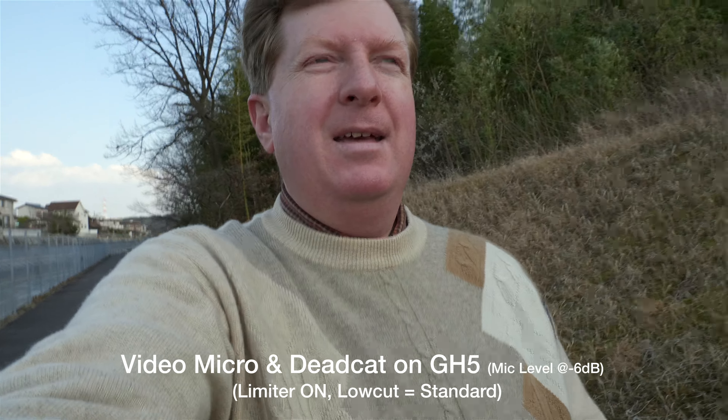Gain is at minus 6, wind is coming towards me and directly behind the VideoMicro. The dead cat is still on and I have the low cut set to standard. The level meter doesn't look like I'm maxing it out now at minus 6, so minus 6 seems like the best setting at this range since I'm talking pretty close into the mic with the limiter still on. Now I'll switch to the internal GH5 mics so you can hear those again. You're listening to the GH5 stereo mics without any dead cat but with the standard low cut.